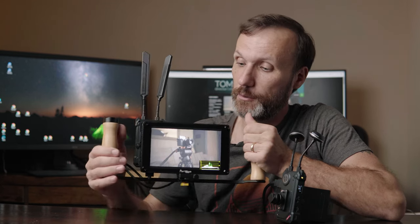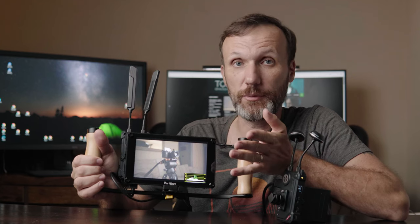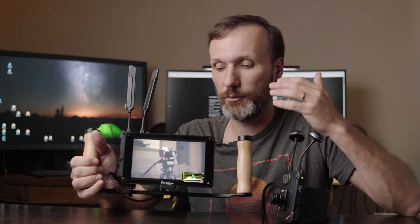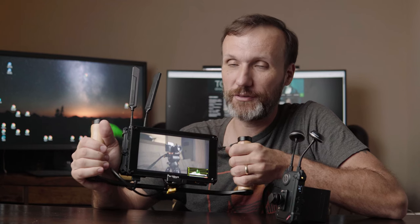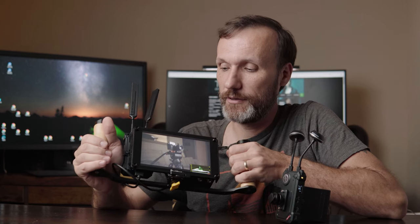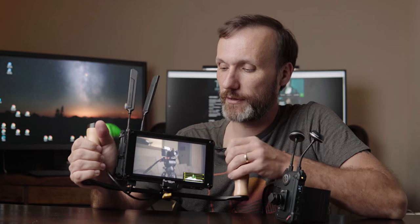Another thing I like about the monitor is that you can load in different LUTs — right now I actually have a LUT that the monitor is applying. This is obviously helpful when working with a camera that doesn't allow you to export an image with the proper color or LUT applied over the HDMI signal. For example, the Z Cam I'm using right now doesn't allow that at some of the higher resolutions, so it's nice to have the ability to apply the LUT right in the monitor.